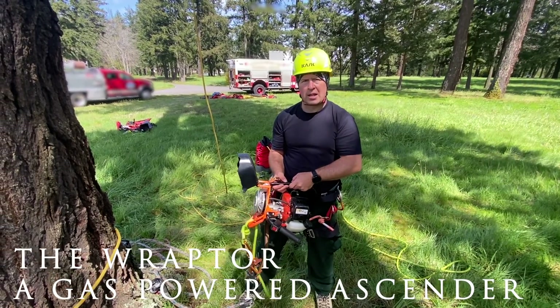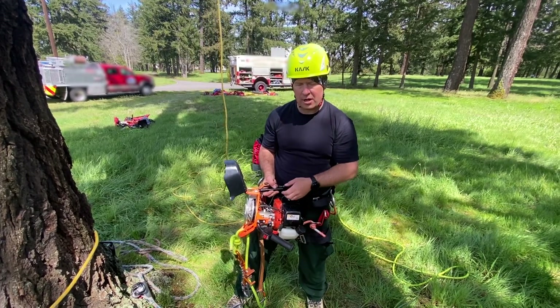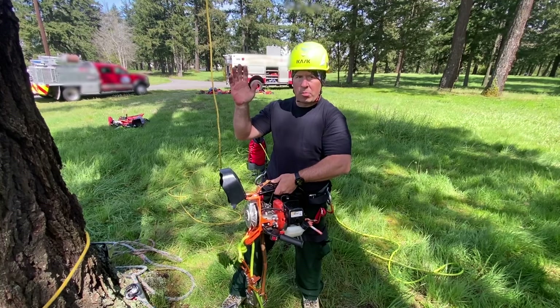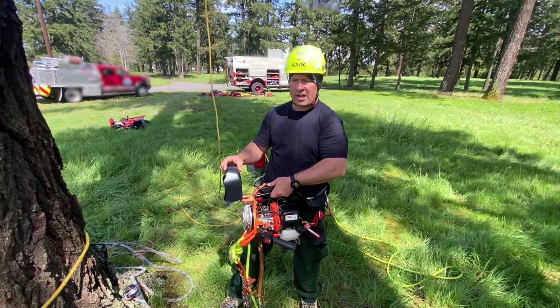Today we'll be demonstrating ascending up a rope with the Raptor. This is a gas powered ascender. So if we needed to quickly ascend up the rope or up the tree on rope, we can use this as our ascending device.